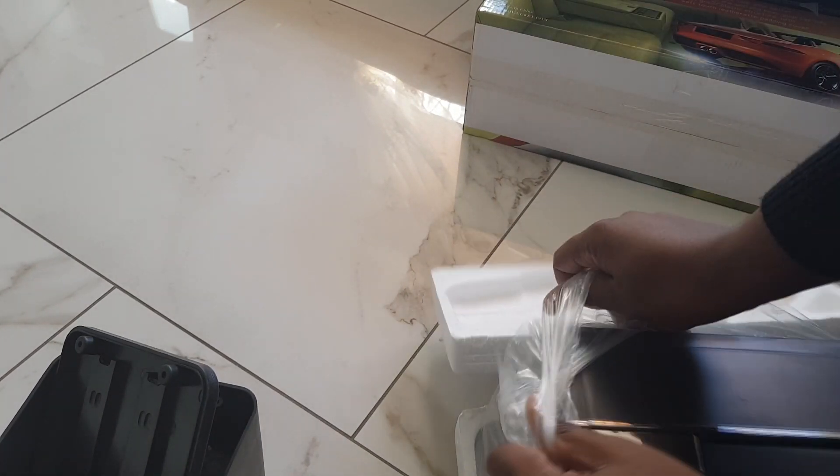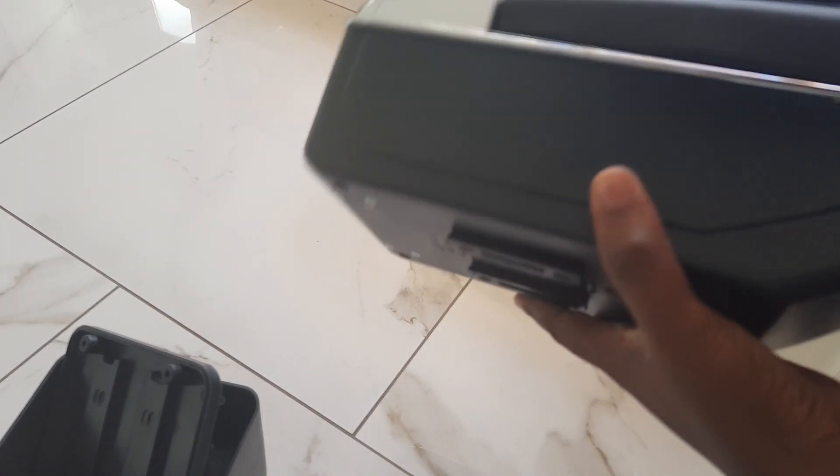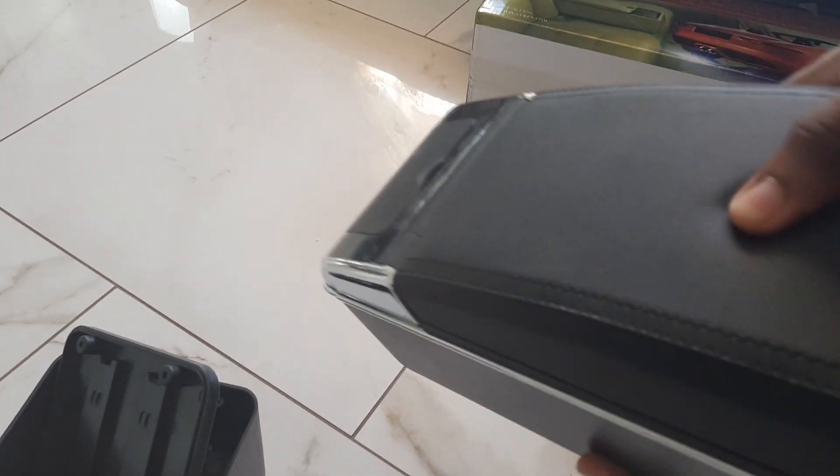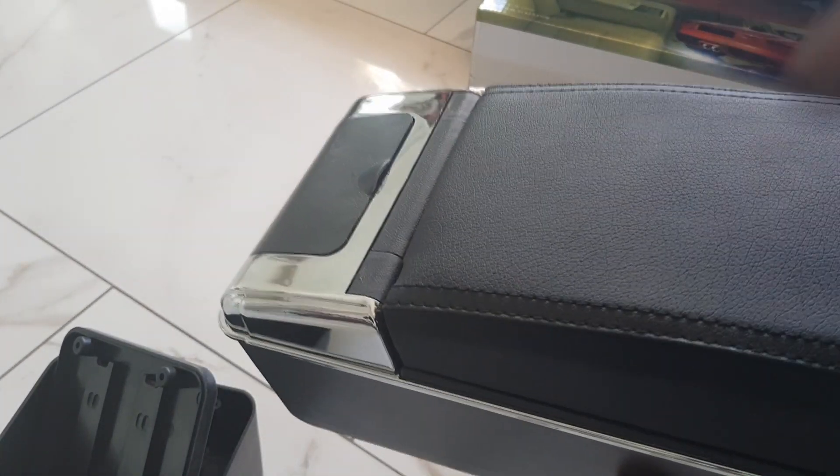So there's the foam - get rid of this plastic, the other piece of foam, and here's the armrest. It's a cheap material but the top actually feels nice and soft - I kind of like how this bit feels.